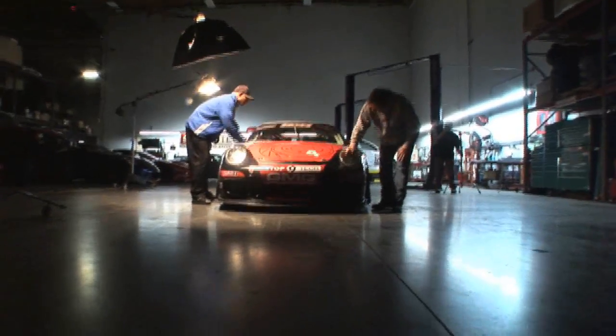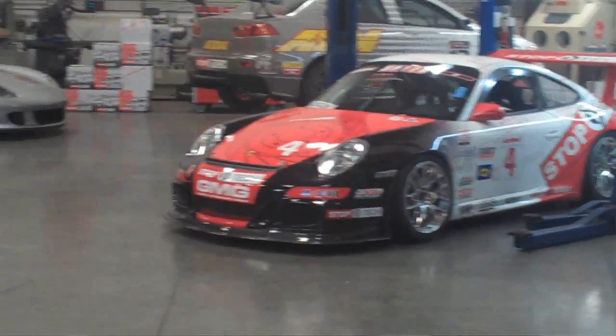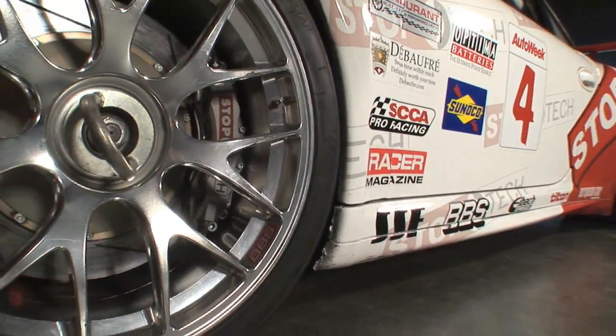An incredible amount of attention was put into building this car. With a car this heavily modified, the entire brake system has to be modified in equal amount. The pedals have been changed out and the brake boosters have been removed. A dual master cylinder system with brake calipers made specifically for this particular car has been installed.